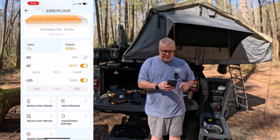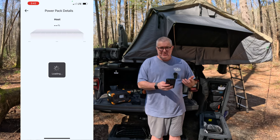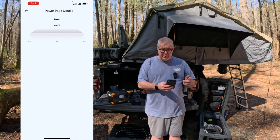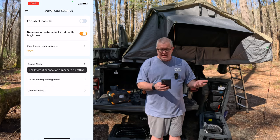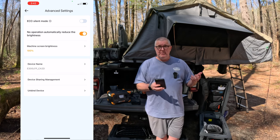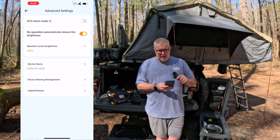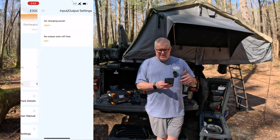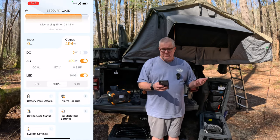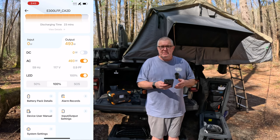Back in the app, I can see battery pack details and get information about the unit. There's not a ton here beyond showing external battery pack data if you had one connected. You've got the user manual built in, system settings for eco mode or silent mode — and honestly this thing isn't very loud even when charging, with a fan intake on one side and outtake on the other. You can change the device name, adjust display brightness, and tweak some input/output settings. It's a pretty standard app — doesn't do a tremendous amount, but gives you good visibility and lets you toggle things on and off. Anything you can do on the screen, you can do in this app.